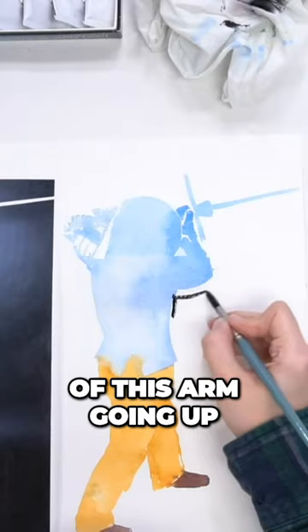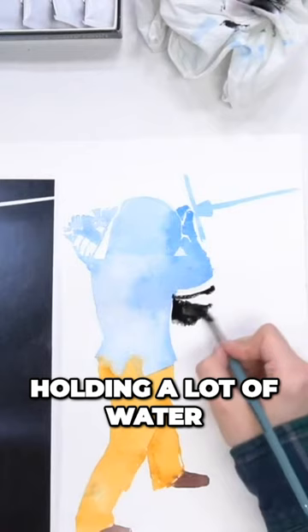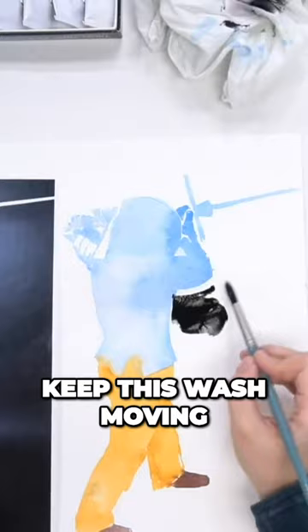And again, make sure your brush is holding a lot of water — I don't even think mine's really holding enough right now — so that you can keep this wash moving.